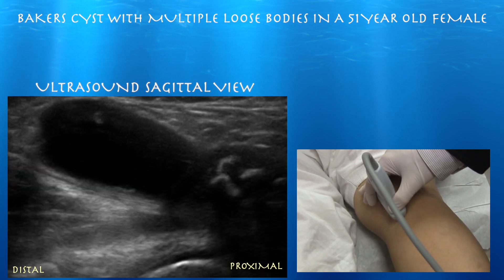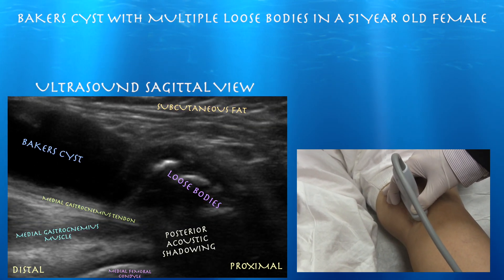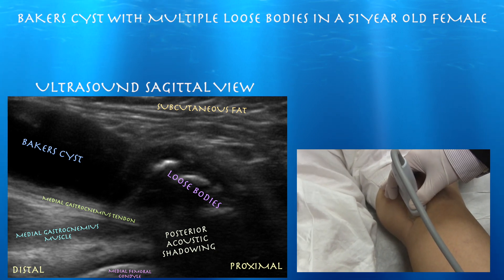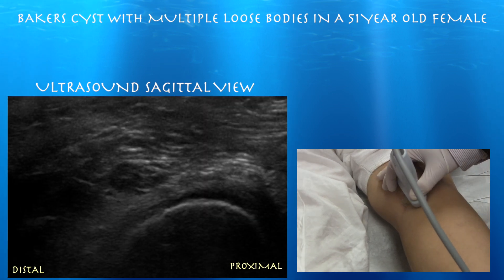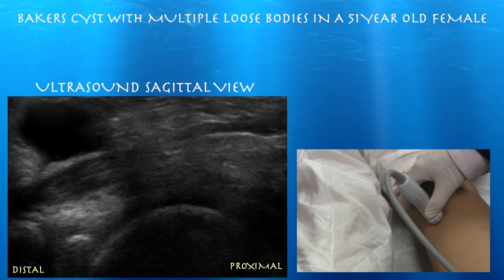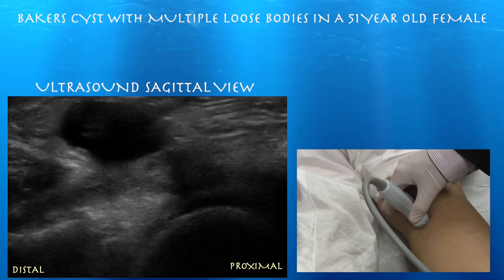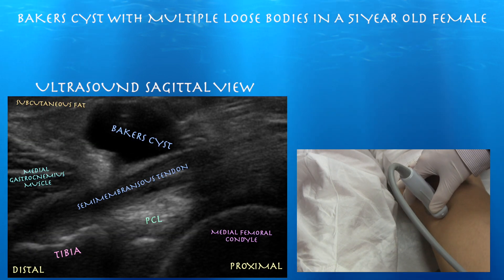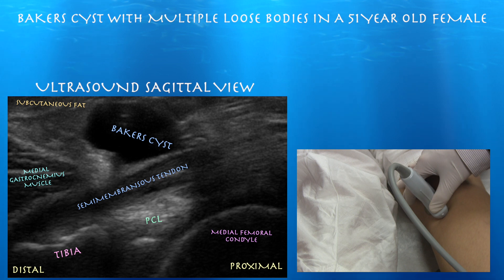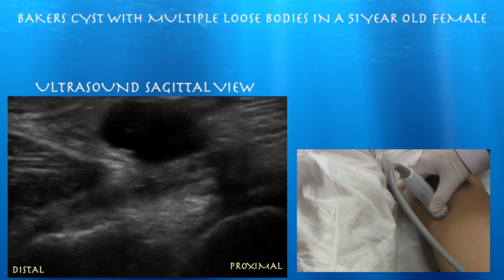Here we're starting medially. We can see a loose body there in the Baker's cyst. Right side of the screen is proximal, left side is distal. You can see that Baker's cyst goes right above the medial gastrocnemius tendon — very medially. We can see the semimembranosus tendon coming down and inserting on the proximal tibia. You could easily mistake the PCL for the semimembranosus tendon.